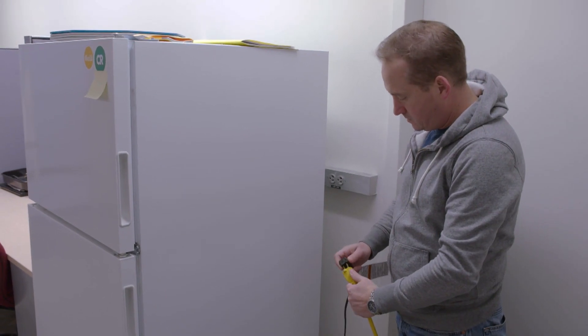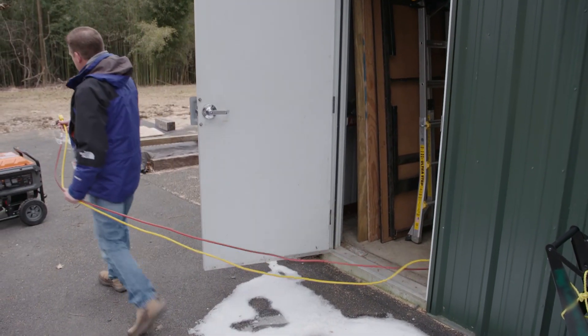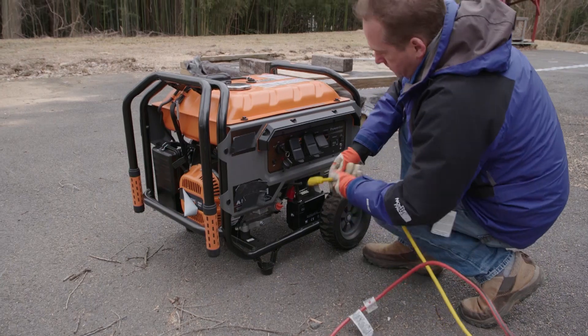Check that the entire cord is free of cuts and that the plug has all three prongs — critical to protect against shock. First, connect the extension cord to the appliance you want to power. Then run the cord outside to your generator through a window or door crack. Start the generator, and finally connect the extension cord.